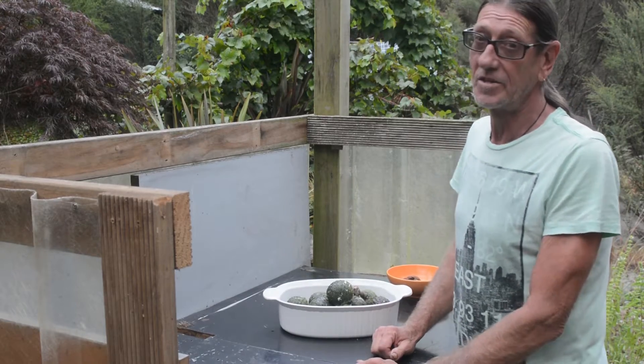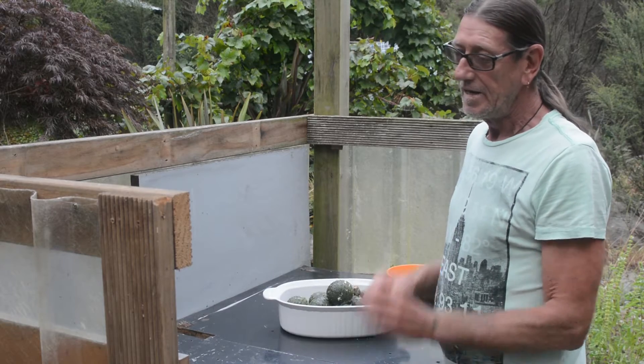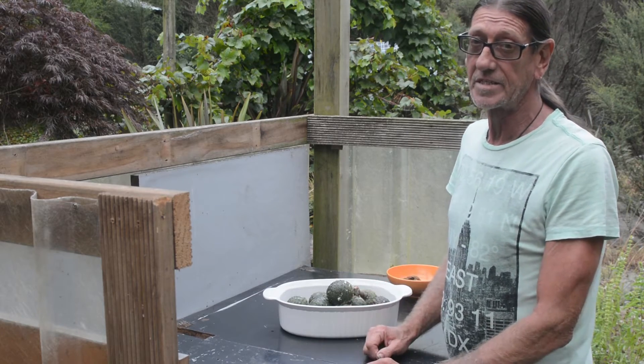Welcome to Red Earth Native Plants, how to grow New Zealand trees and shrubs. Today we're going to look at the most iconic of New Zealand trees, the kauri.